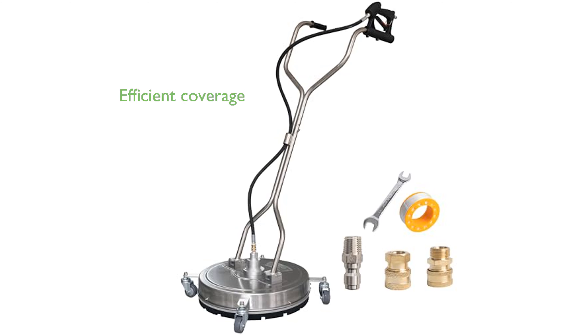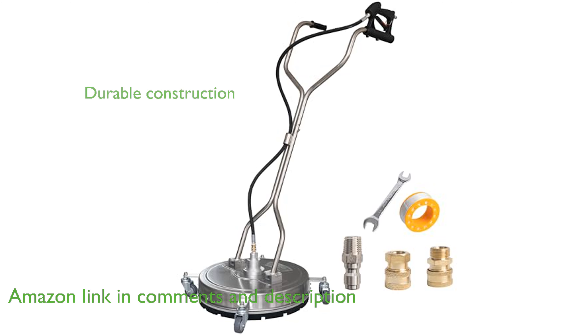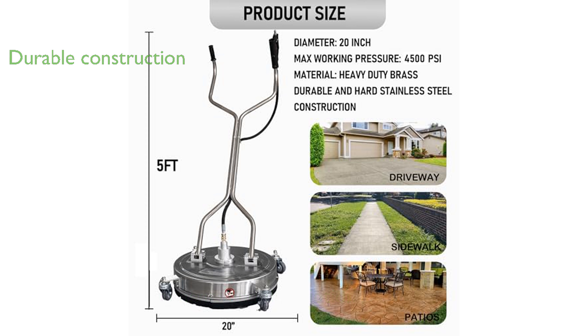The Hourleey 20-inch Pressure Washer Surface Cleaner boasts a substantial cleaning width, making it perfect for covering large areas efficiently. Constructed from corrosion-resistant stainless steel, this surface cleaner is built to last and offers enhanced durability for long-term use.